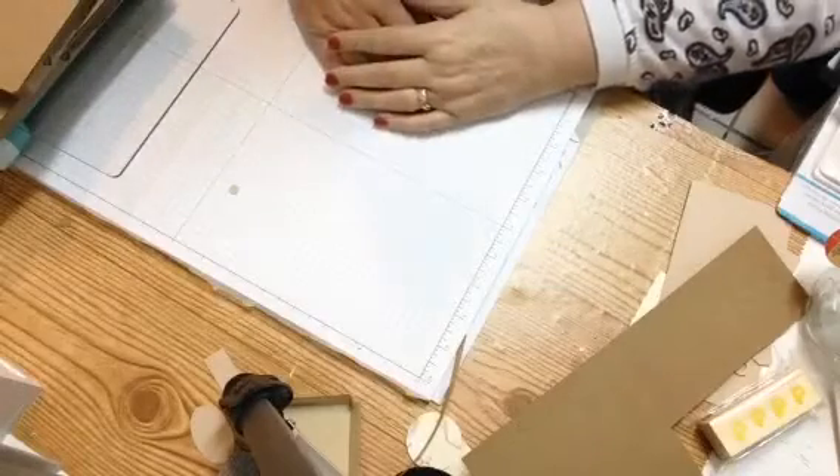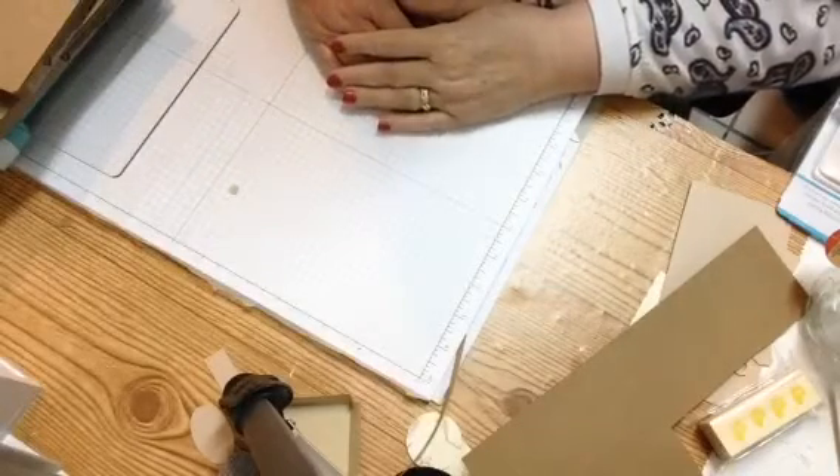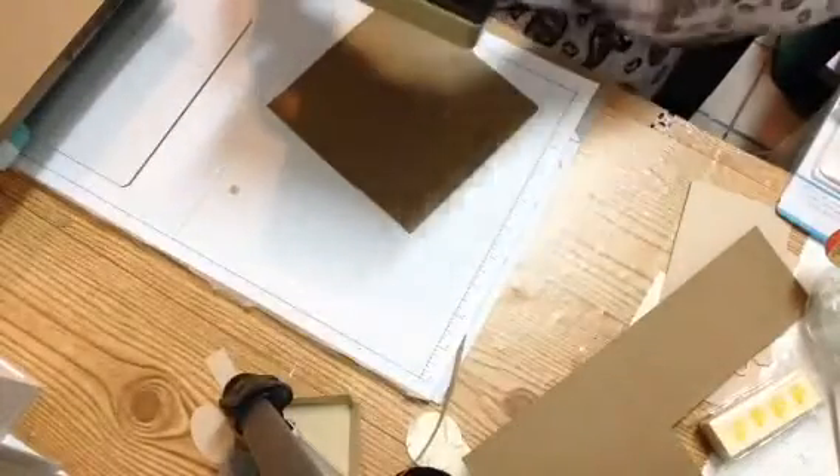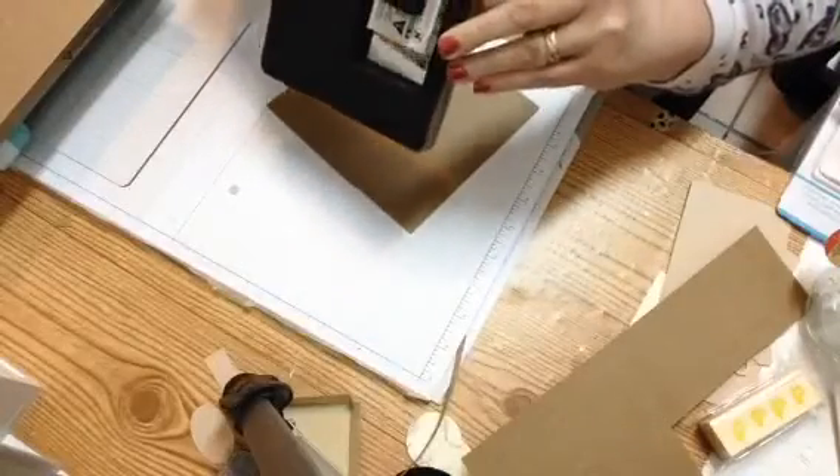Hey Stampers, this is Robin Mudd with Simple Designs by Robin and Kennedy One Creations. Several of you have asked me because you all saw that I hauled the Tim Holtz dies. A lot of you wanted to know the difference in the sizes, so I decided to do a small video to show you.